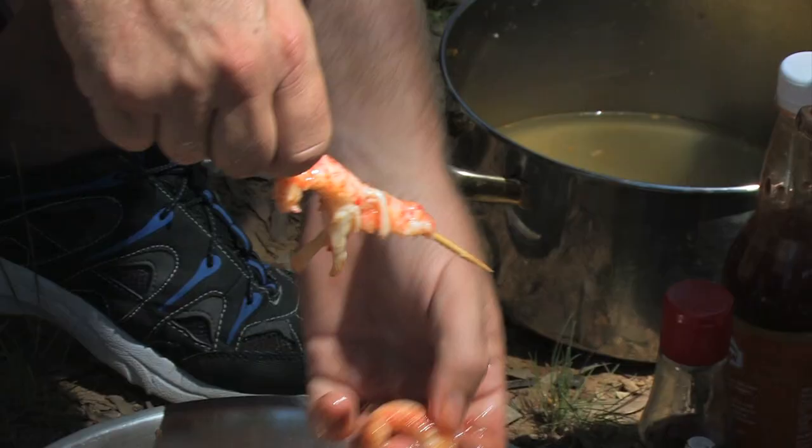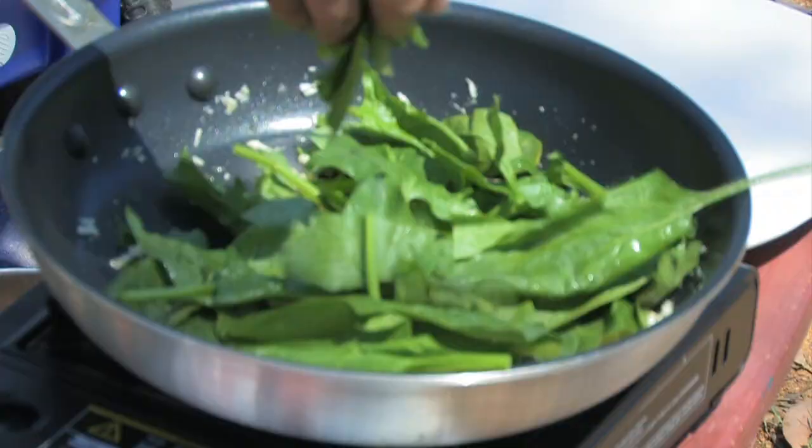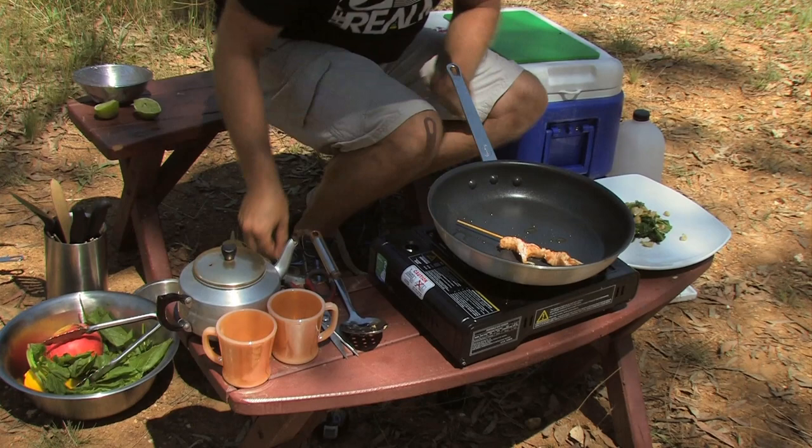After we've marinated the yabbies, I put them on the skewer ready to cook. To accompany the dish, I toast some chopped macadamia nuts, combine them with some English spinach and wait for it to wilt. Then I plate it up and make a start on cooking the yabbies.